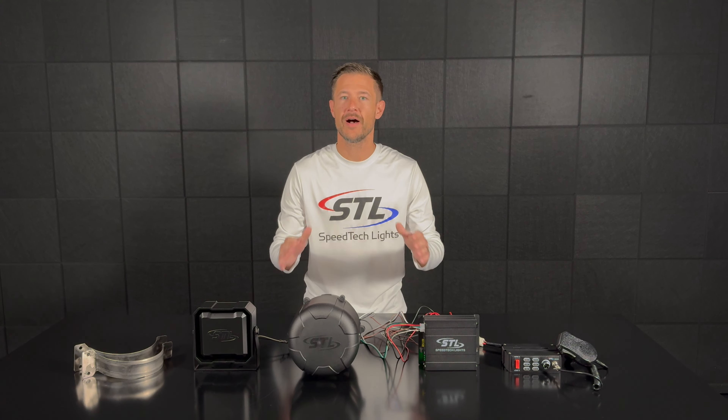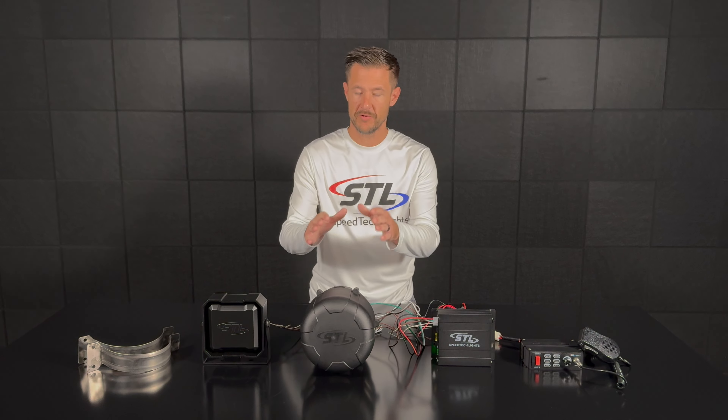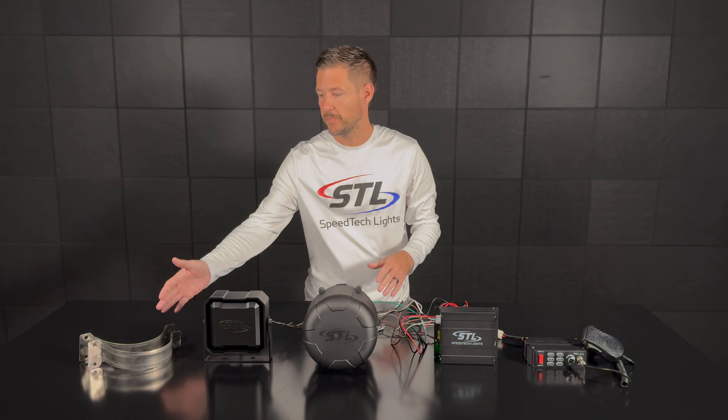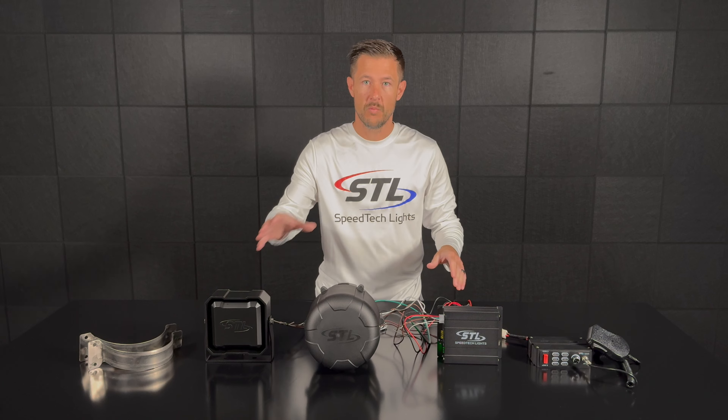How's it going everyone? I'm Andrew with Speedtech Lights and today we'll be going over our Vibe low frequency speaker. So let's get this unit hooked up and go over how it works. When you get your Vibe out of the box you'll have your Vibe with your amplifier, your included cables, and your mounting hardware. For example here I'll be using our Mega Siren paired with our Icon with our Vibe system.